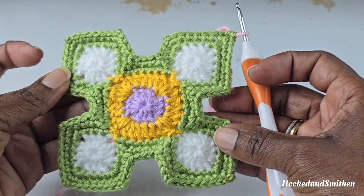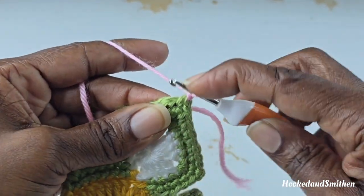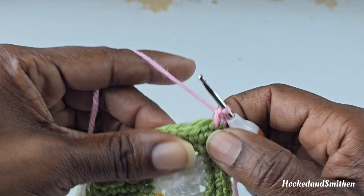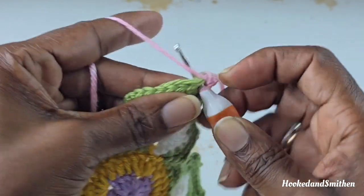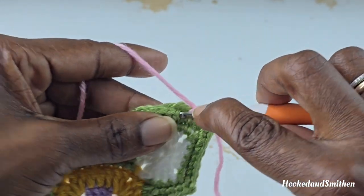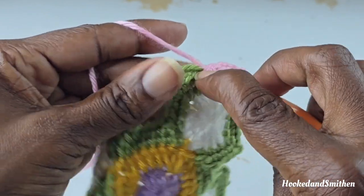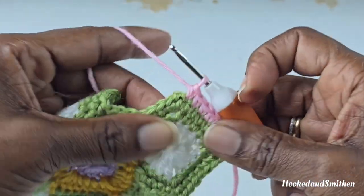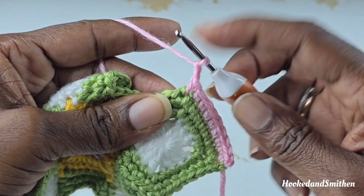This is what your pattern should look like at the end of round 4. For round 5, chain 1 and make a single crochet into that chain 2 space, just like you did in the previous round. Make a single crochet, then make 1 single crochet into the next 7 stitches — this is the start of your repeat for round 5. 1, 2, 3, 4, 5, 6, and 7. That brings you to your chain 2 space: make a single crochet, chain 2, and another single crochet.